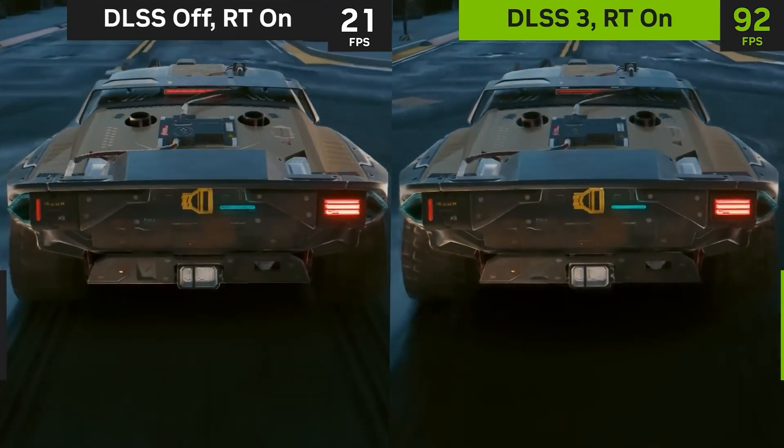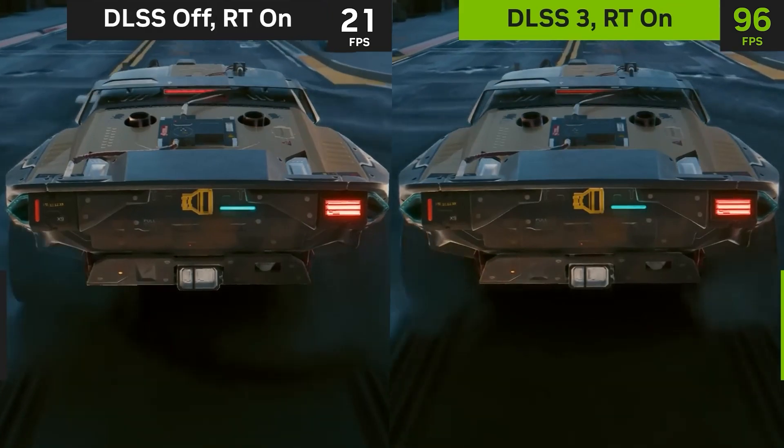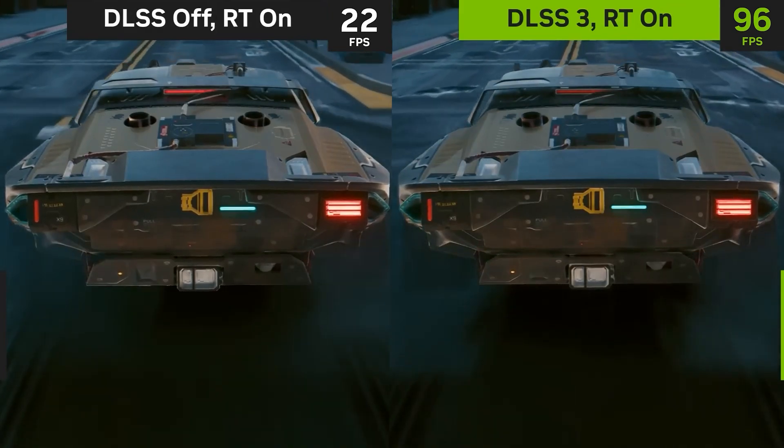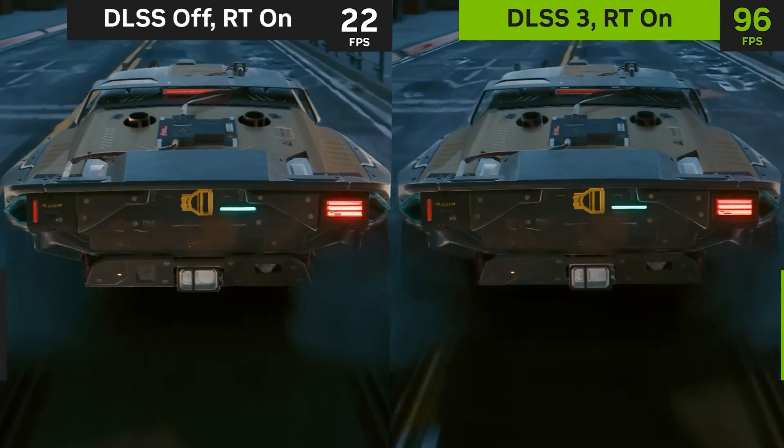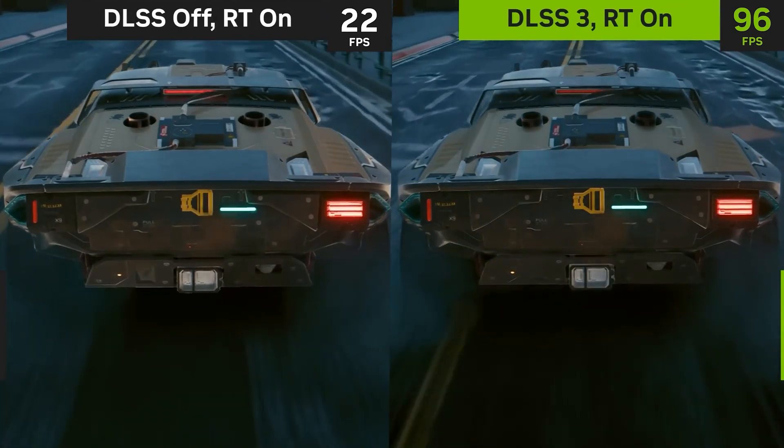The DLSS 3 on footage still looks reasonably smooth at such slow speed. Obviously, it looks way better than 20 frames per second footage, especially for fast-moving objects like the wheels.